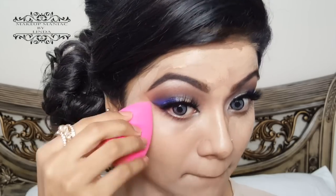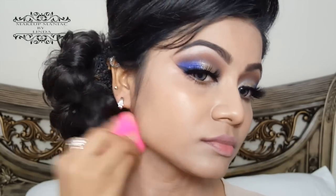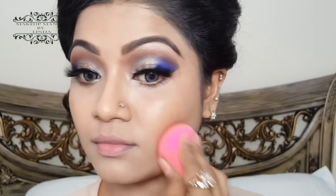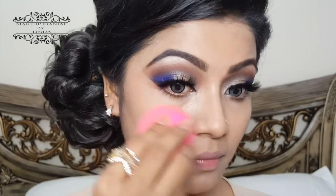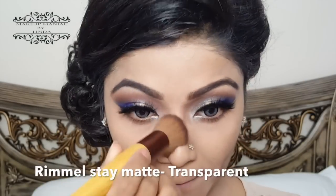Using a damp beauty blender, I'm going to buff out my foundation. To set the foundation, I'm using my Rimmel Stay Matte in the shade Transparent with an Eco Tools custom buffing brush.